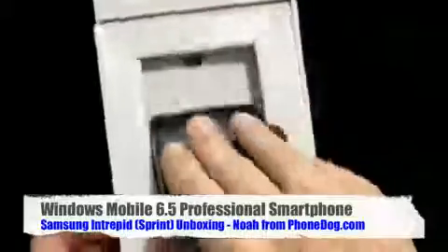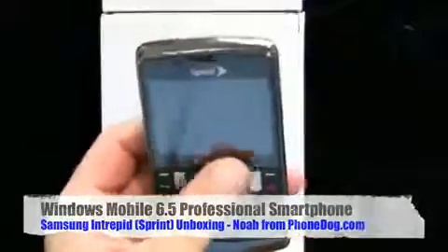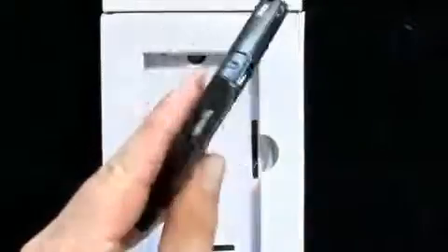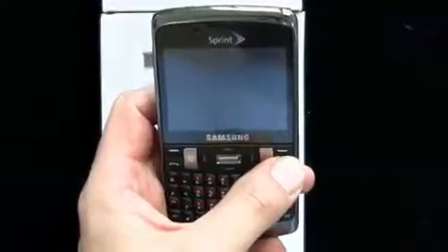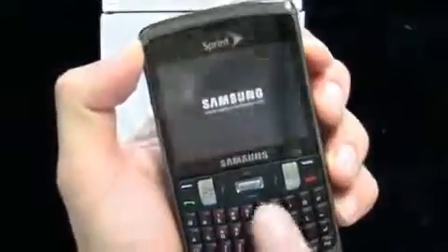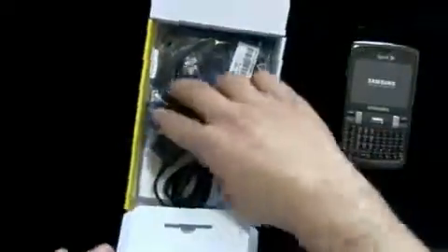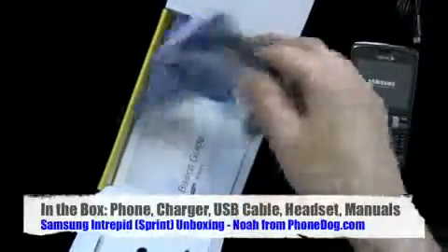In the box, here's the phone. It's kind of reminiscent of the Jack and the Epic — recent Samsung phones with the kind of squarish look and squarish keys with kind of angled surfaces. Also in the box, you get the charger. It looks like it's micro USB based, which is nice. And you get the headset.